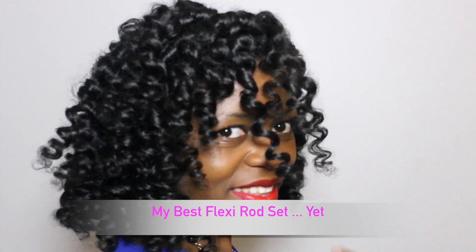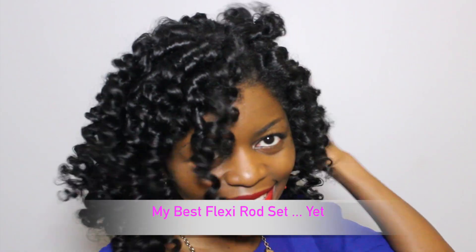Hey guys, it's Tina. Welcome back to my channel and Happy New Year! I am so psyched to share my best flexi rod ever. So let's begin!